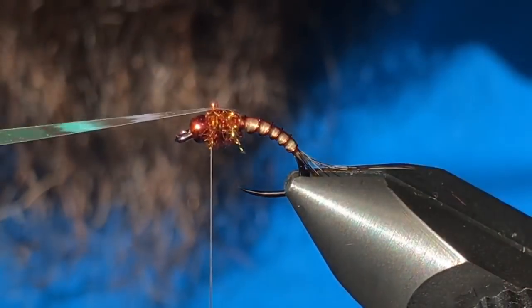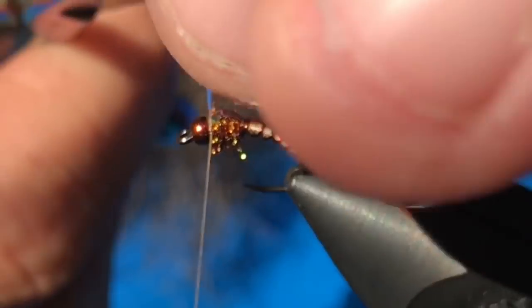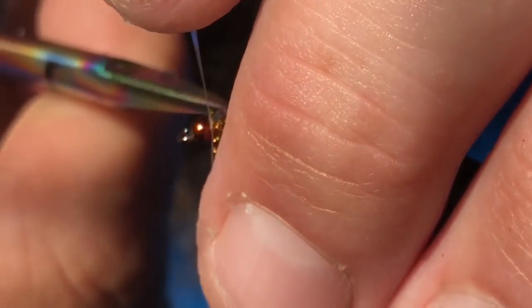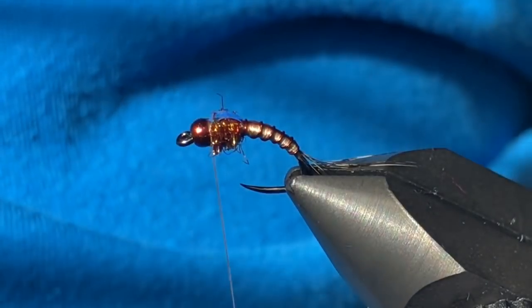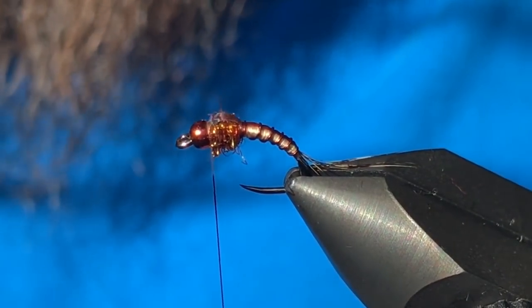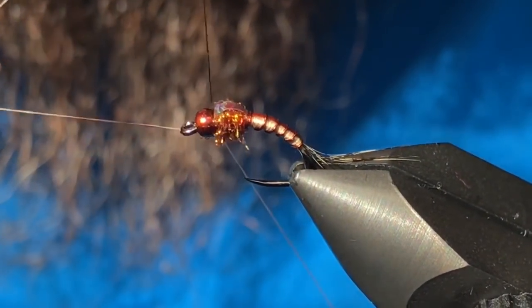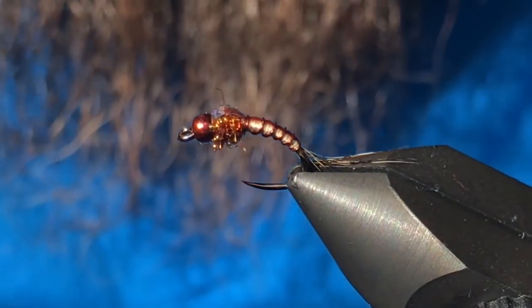Pull the wing case over and tie it in with a couple wraps in front and a couple behind, then nip out the excess as close as you can. This next step is optional — I don't like the light-colored collar of tan thread, so I'm just going to take a brown Sharpie and color that thread. Then give it a few turns of a whip finish.